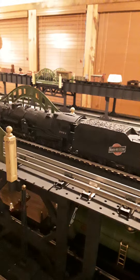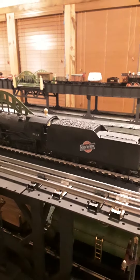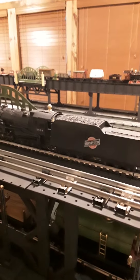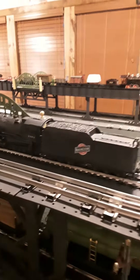I had this thing gone through and touched up — there's a man that services all this stuff for me — and I gave $450 for it. I don't think you could produce a locomotive like this for $450.